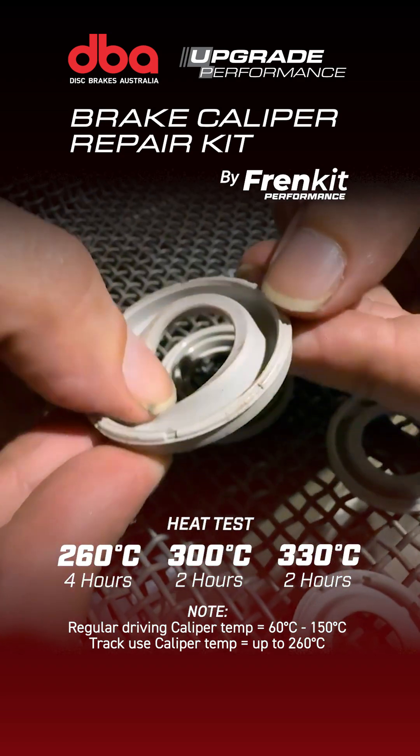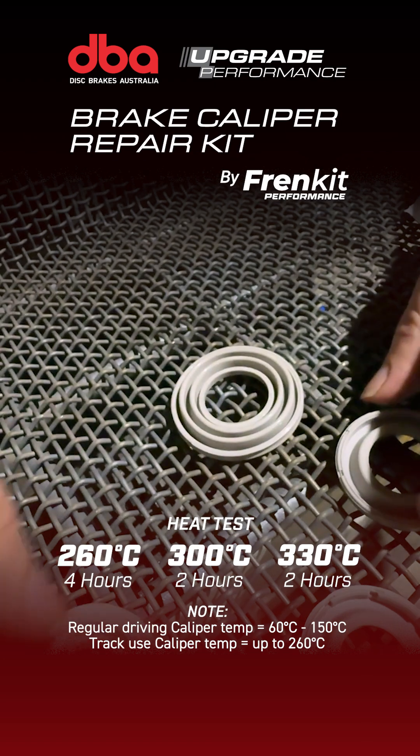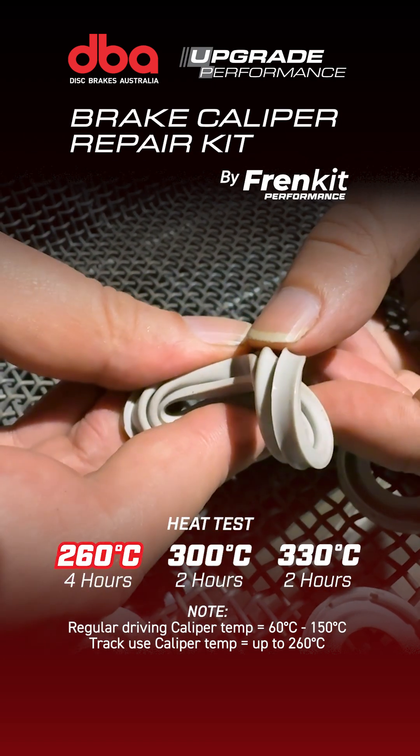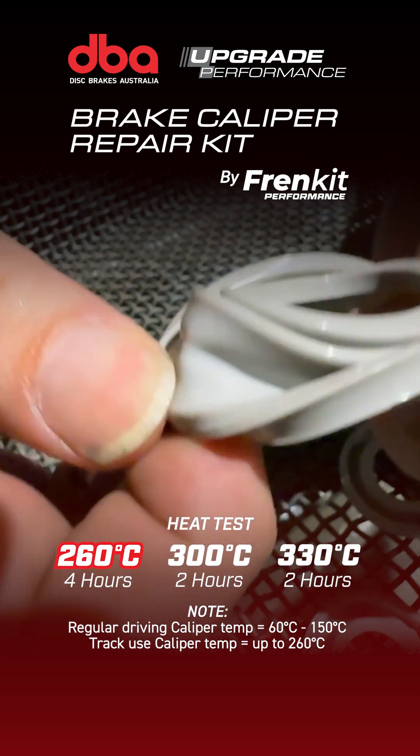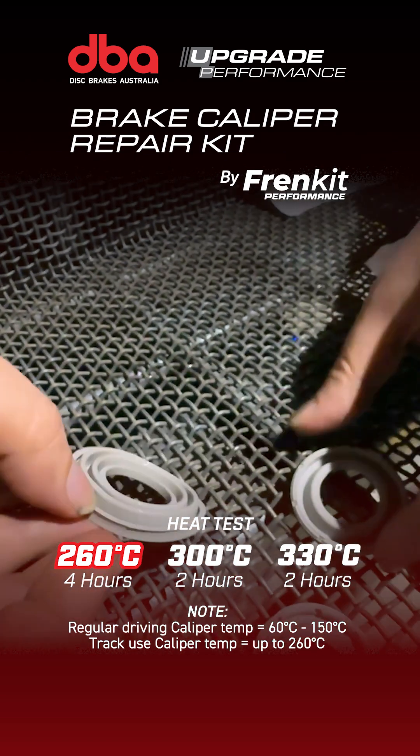As expected, the FRIEND kit seals are completely pliable still. There's almost no noticeable difference at any of the temperature ranges. These ones here are the 260°C for 4 hours and they are still perfectly good — the sealing surfaces are all pliable, the rest of it is still stiff, very much usable.